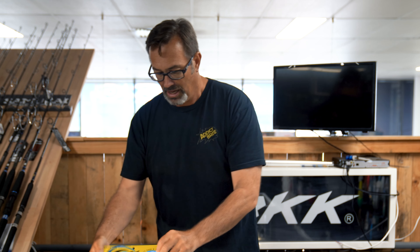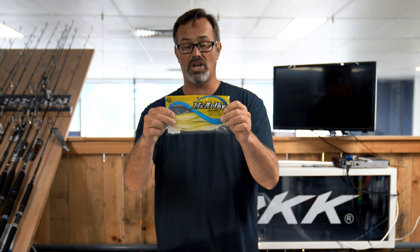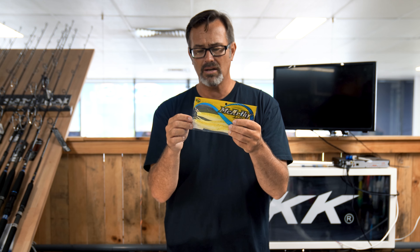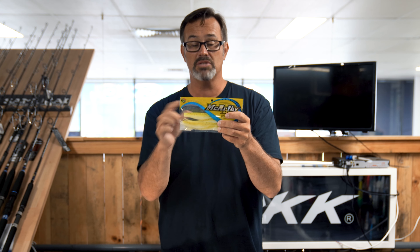If you're fishing really deep water and looking for a really big flathead, or even fishing the flats, a big jig head with a nice big seven inch jerk shad is ideal. Don't be scared to go big when it comes to flathead — they absolutely love these things. If you're fishing the shallows though, you could go with a very small jig head, nice big hook, and just work it in the shallows. You'll catch flathead.